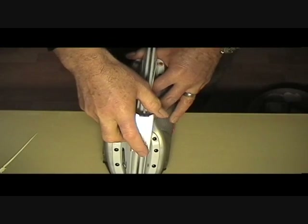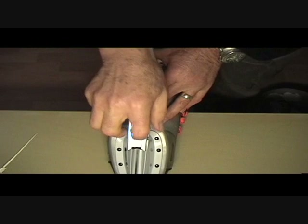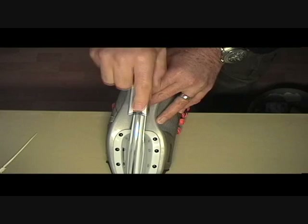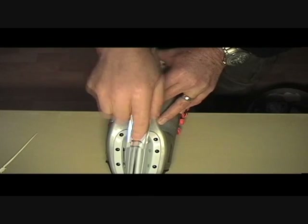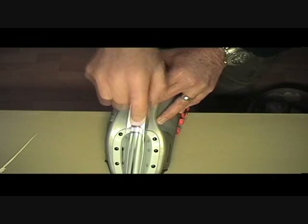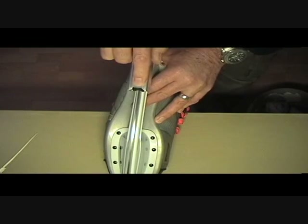I often put it on the edge of a table like that. Smoothing a badly worn blade might take a lot of backwards and forwards movements to bring it back to condition, but always finish with nice long straight regular strokes.